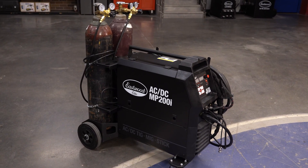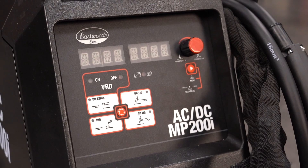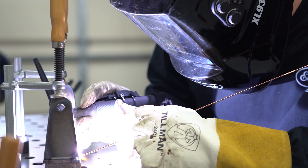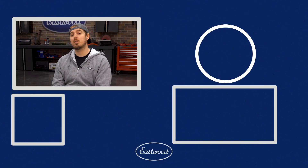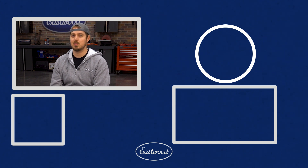The Elite MP200i AC-DC welder is the perfect option for someone who is just starting out welding or even a professional welder who needs all the capabilities of a dedicated MIG and TIG machine but doesn't want the hassle of purchasing multiple welders. For more information on this unit or on any other welder we offer, make sure to visit eastwood.com.